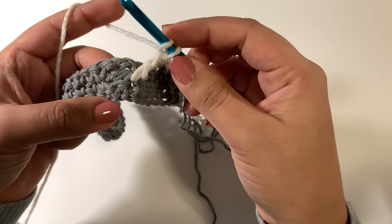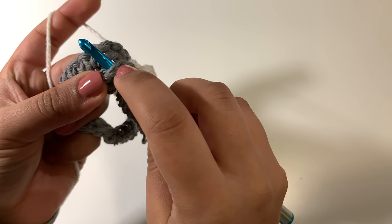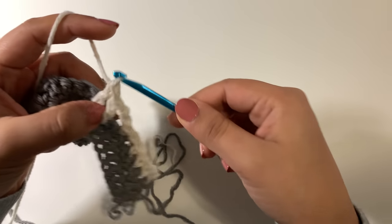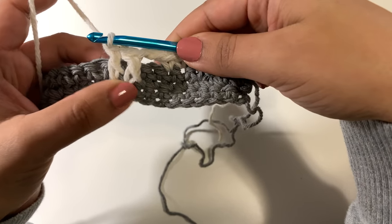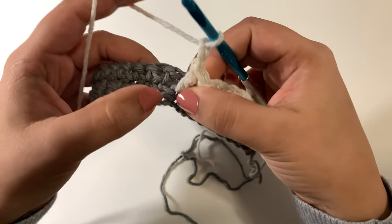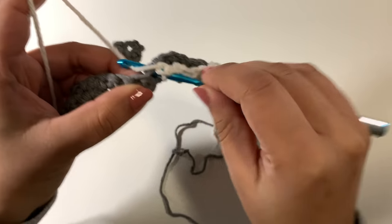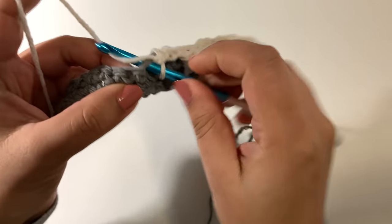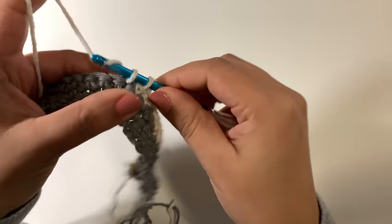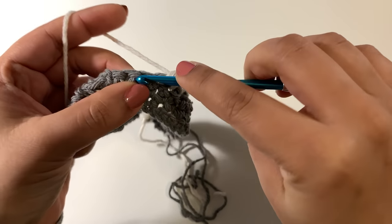Again we have another mosaic double crochet — so yarn over your hook, insert through the top two loops as normal, yarn over draw through, yarn over draw through two, yarn over draw through two — and there you have your first two mosaic double crochet stitches. From here the pattern says to chain two, skip the next two single crochets, and then one single crochet in each of the next two. Then repeat from the asterisk: one single crochet in each of the next four — one, two, three, and four.